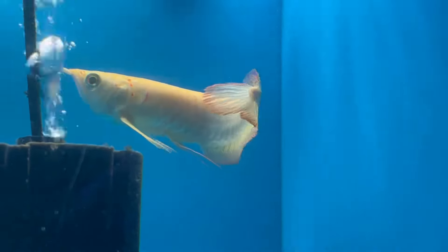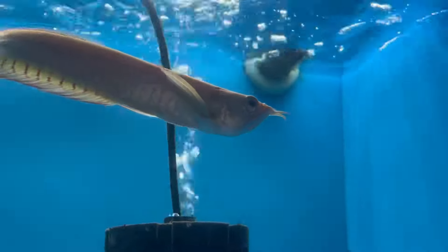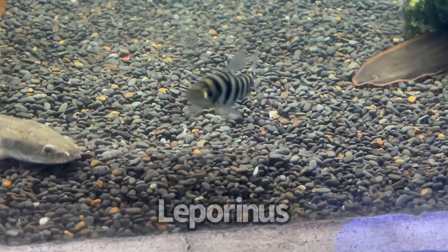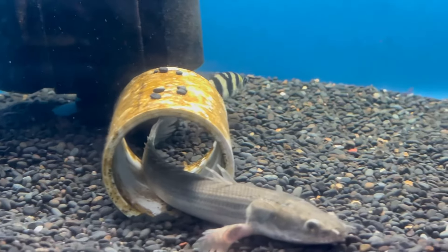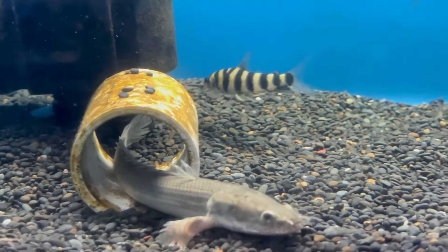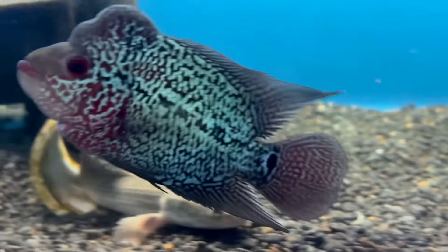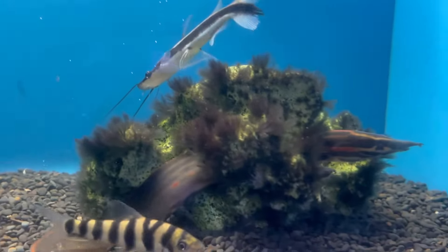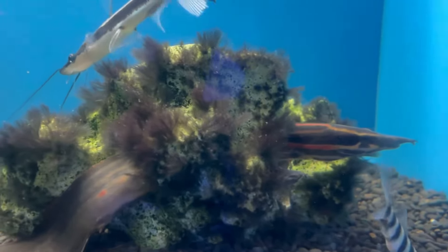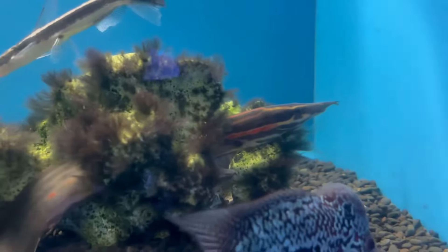Look how graceful the dragon fish is — mark my words, I will get one of these one day. If you're interested in a leperinus, they have a small one here — about three inches. These guys can hold their own in an aggressive tank; I have proof — mine is in my highly aggressive six-foot aquarium in Tiki Lounge with a flower horn. There's also a bicher in here, a lima shovelnose catfish, and a beautiful fire eel. Leperinus look small but get up to about nine to ten inches, so make sure you have enough space.